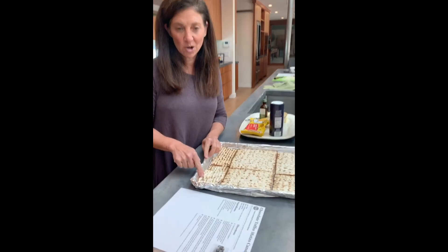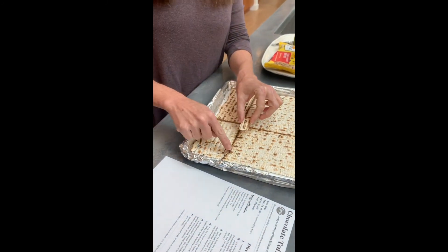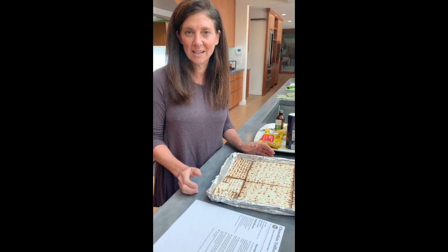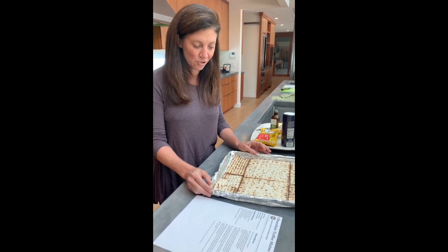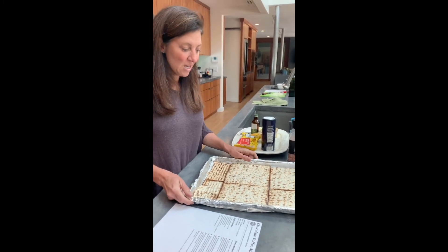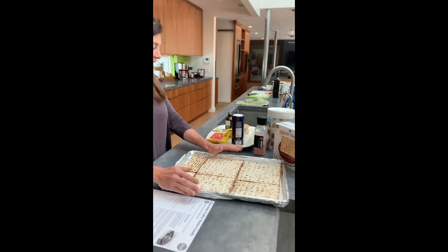You can see at the very corner down here where it doesn't really fit — you just break it up and shove pieces in and make it work the best you can, because when it's done you're going to break it up into pieces anyway. So once your matzo is ready and in your sheet pan, we move on to the next step.